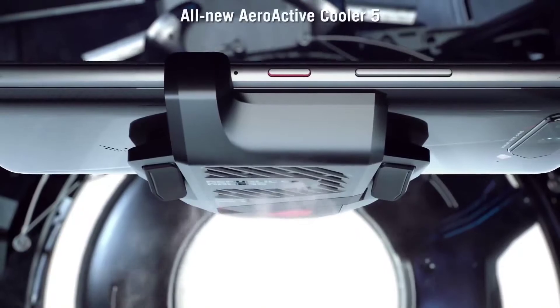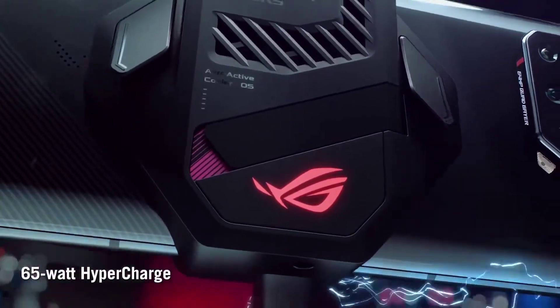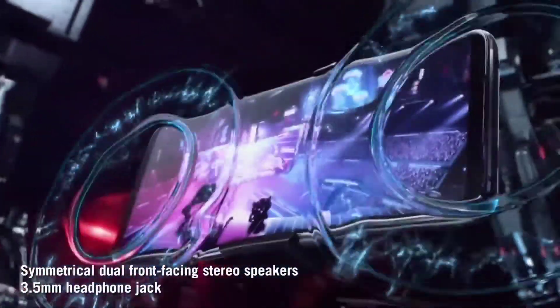There is no wireless charging and the call quality is not great on the ASUS ROG 5. You don't get wireless charging, but you can get an alternative version which may address some of these concerns.